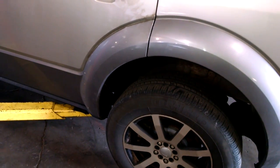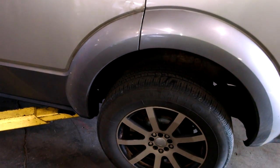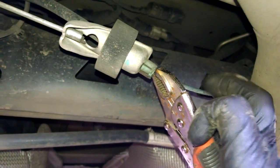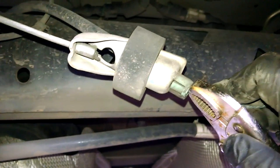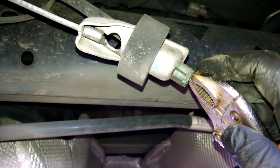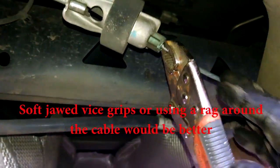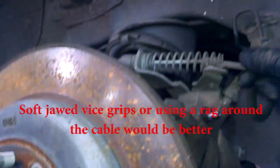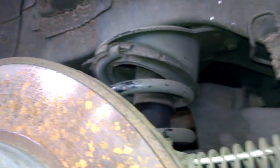To remove the caliper, first remove the emergency brake cable from its bracket. There's a spot here — you can pull down on it and then put a vice grip on it gently. You don't want to damage the cable. Put it on gently and it should hold, giving you slack.